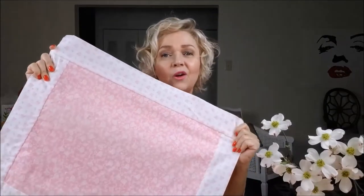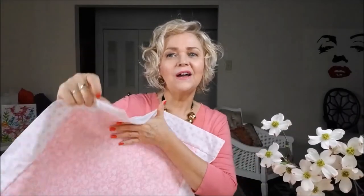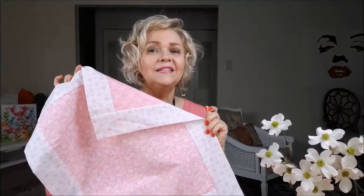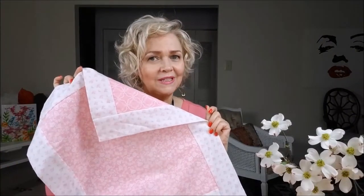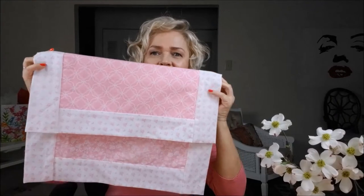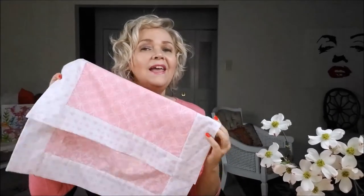I used my own cotton and my fabrics — I bought them at Walmart. This is very simple and very easy to do. If you are beginning in sewing, this is the ideal project to start with. Look how beautiful it is. It's reversible and it's really, really beautiful. And it's a very nice thing to give for Mother's Day.